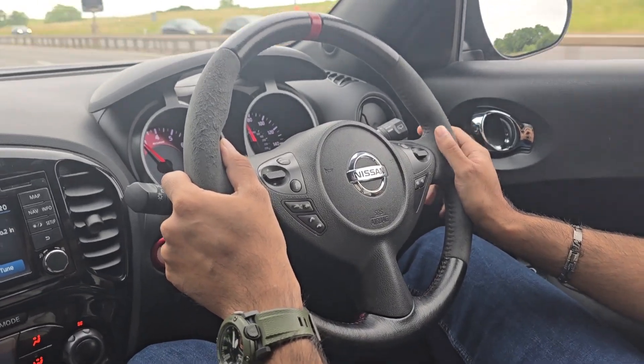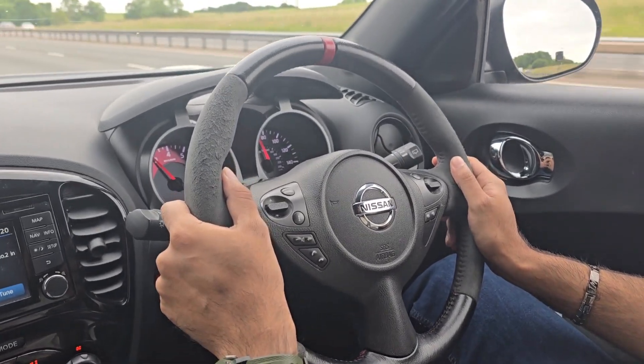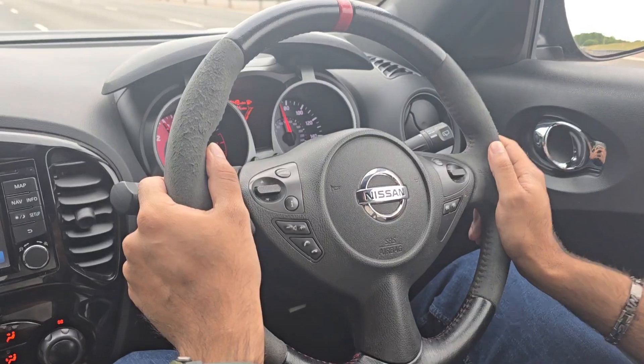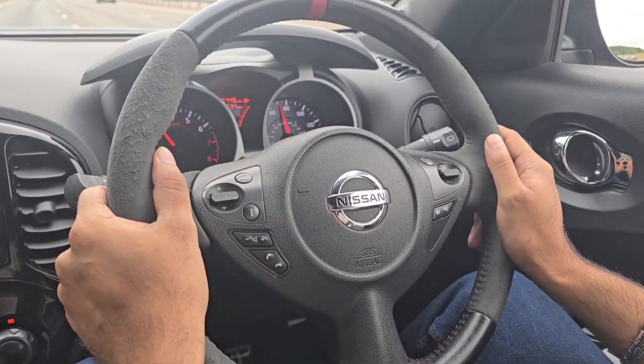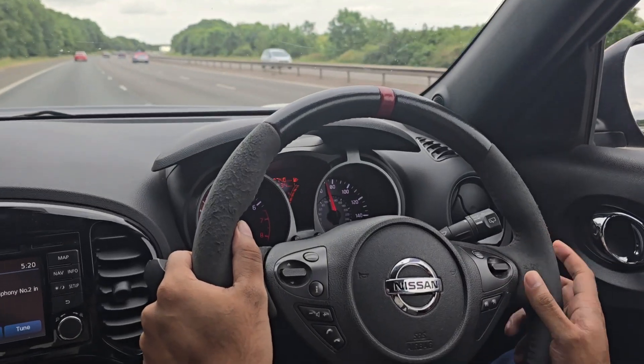Hi guys and welcome back. Today we have the 2013 Nissan Juke Nismo, this is the 1.6 turbo, and I'm going to show you how to use the speed limiter and the cruise control function on this car.